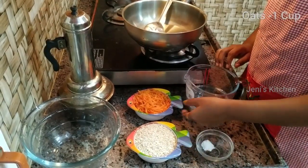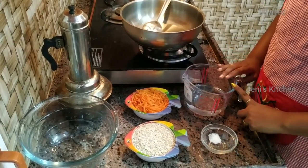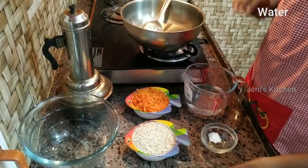1 cup of oats, 1 cup of carrots, 1 cup of tea. Mix it in a mixing bowl.